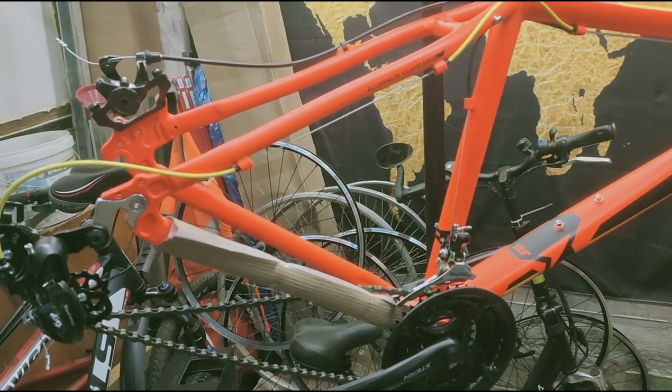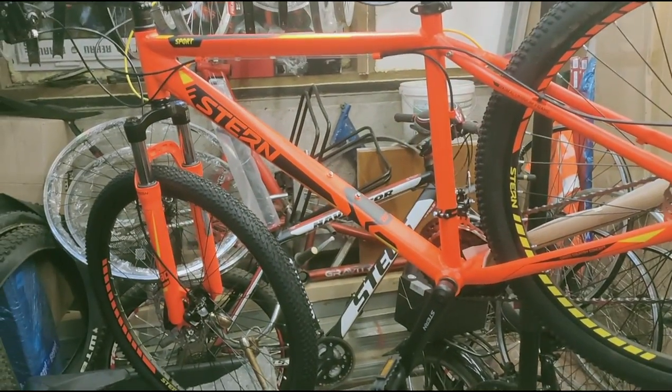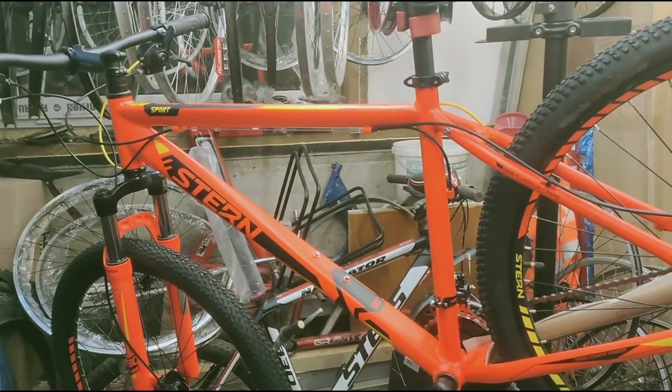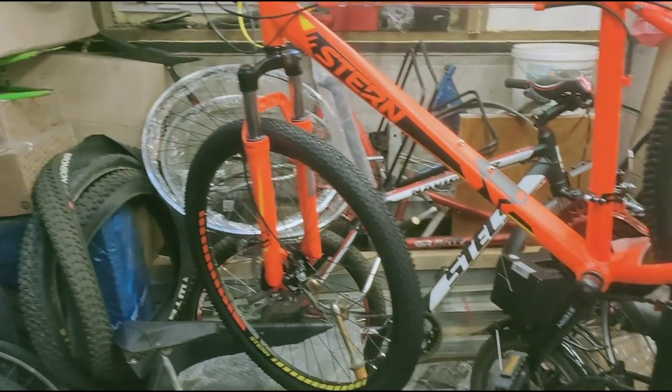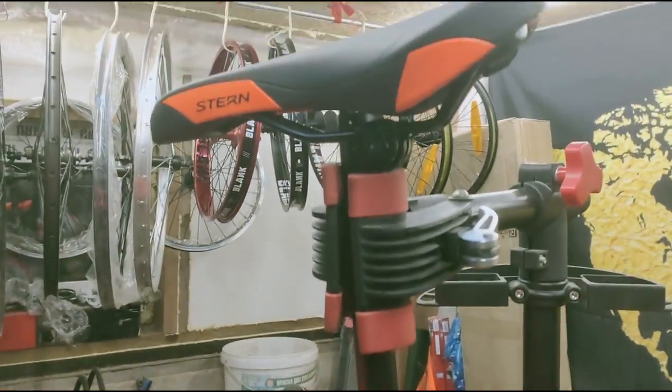I will tell you about the advantages and disadvantages of this bicycle. The frame is aluminum — in principle, light. The fork is also light. But the overall bike is quite heavy. It is a full-suspension type, but it's not integrated.